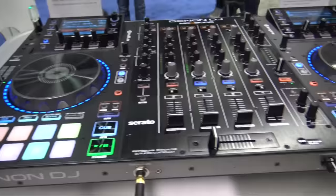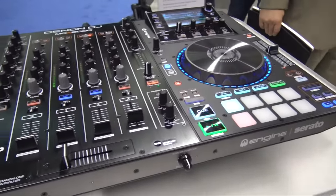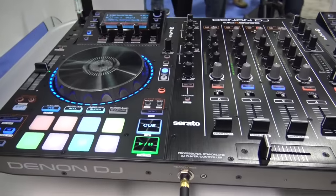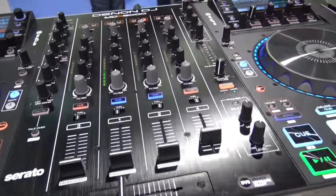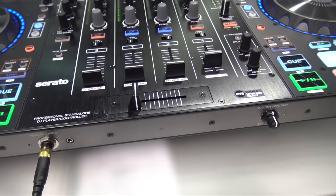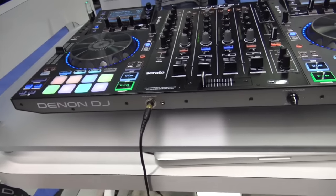In summary, this thing really does it all. There's beautiful I/O on the back — all balanced connections, XLR for the booth, XLR for the master, onboard DSP for effects over line inputs and effects over engine, plus hardware filters. The MCX 8000 does everything.